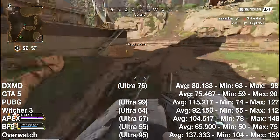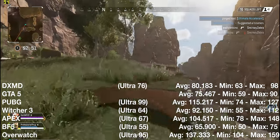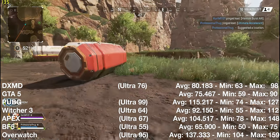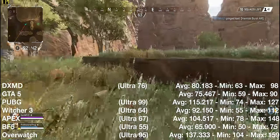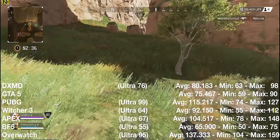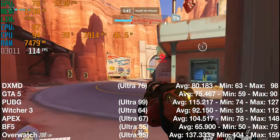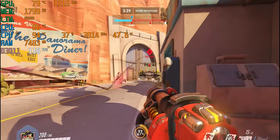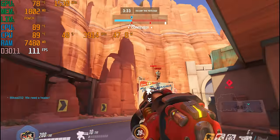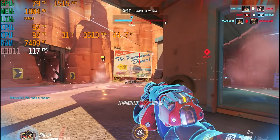Apex Legends: 104 fps at medium, 67 fps at high/ultra. Battlefield 5 on a demanding map: 65 fps at medium, 55 fps at ultra. Overwatch: 137 fps at medium, 120 fps at high, and 94-95 fps at ultra. This thing games like a champ. I cannot believe the thermal envelope being managed in a 15mm chassis. I highly recommend watching the live gameplay segment.